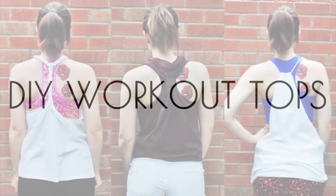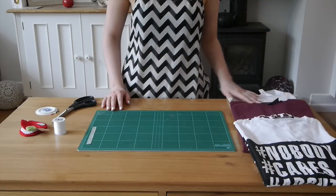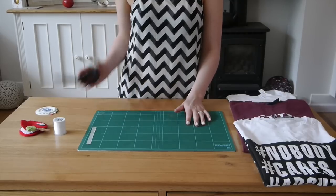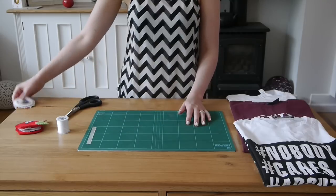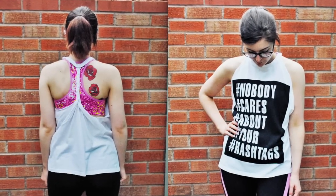Today's video is how to make some DIY workout tops, and I'm going to show you how to make three different styles like you can see here. What you'll need are some t-shirts — some old ones or new ones you want to cut up — a cutting mat or something to protect your table, scissors, a needle and thread, and some pins.